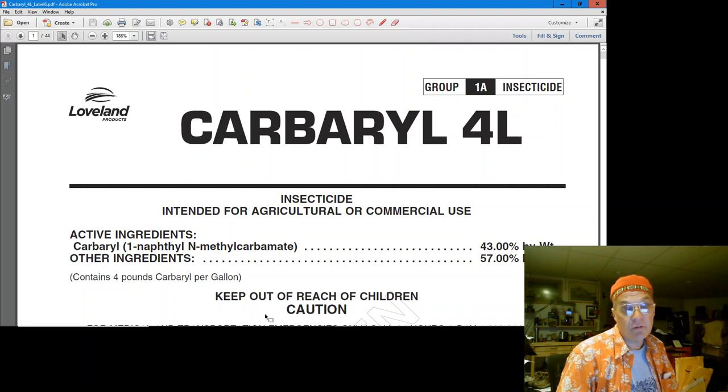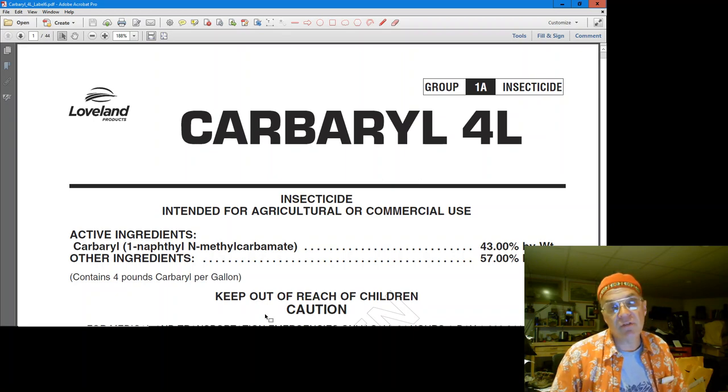Carbaryl is very toxic to bees — it's worse for bees than neonicotinoids, but neonics have gotten all the press. So I'm going to be using carbaryl, and I'll be talking to my neighbors. Hopefully I'll be using a neonic next year. The neonic in a single spray will take care of the aphids and any sucking pests on the trees, and it won't hurt anything that doesn't suck on the tree — which would include bees.